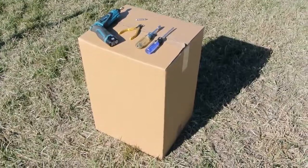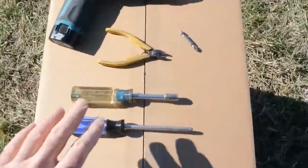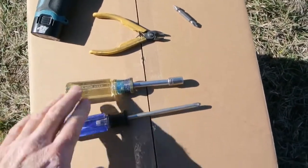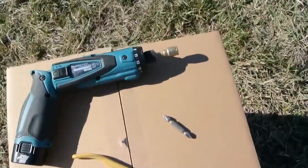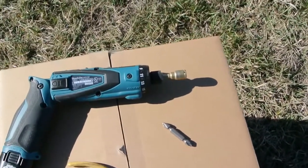The basic weather station comes in this box. To do the assembly, we'll be using a number two Phillips screwdriver, a five-sixteenths or eight millimeter socket, and some wire cutters. I'm going to be cheating today and using a power driver with a number two bit and an eight millimeter socket.